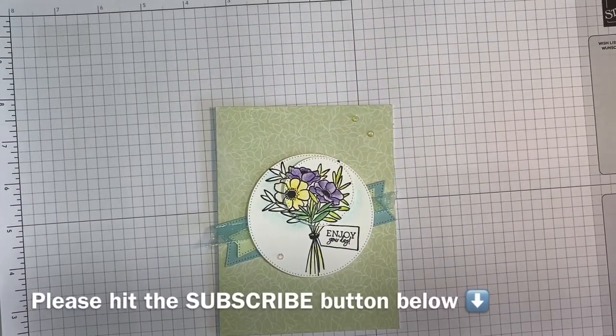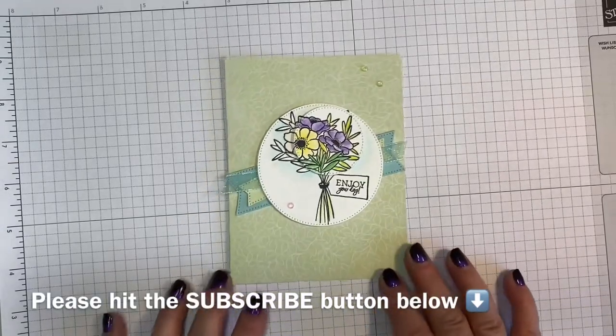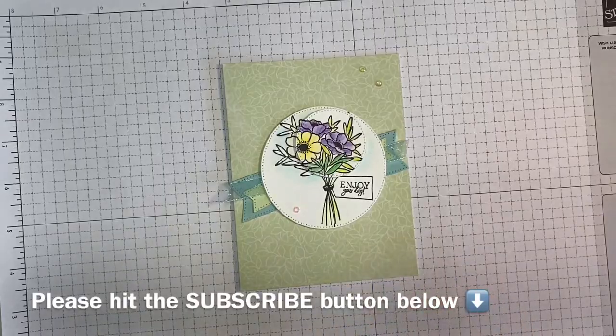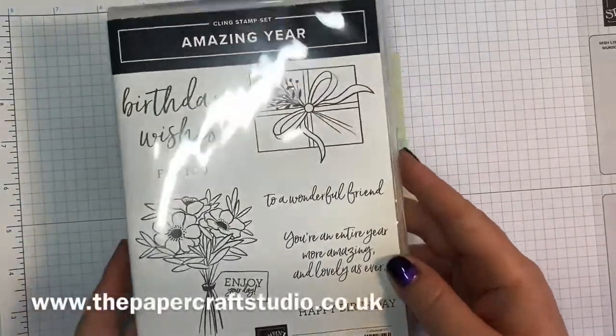Hi there, it's Tracey here from the Papercraft Studio. Thank you for joining me today. I'm going to show you how I made this little Amazing Year birthday card. I'm calling it Amazing Year because this is the stamp set we've used.